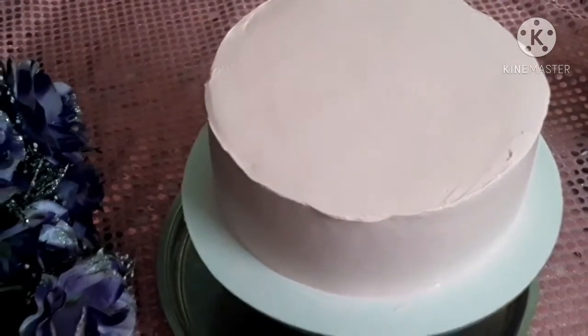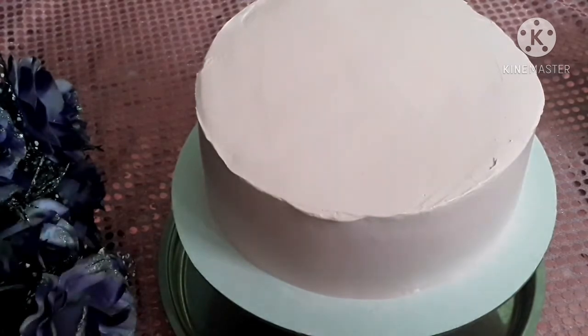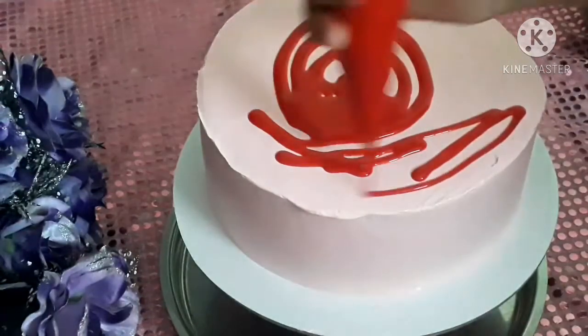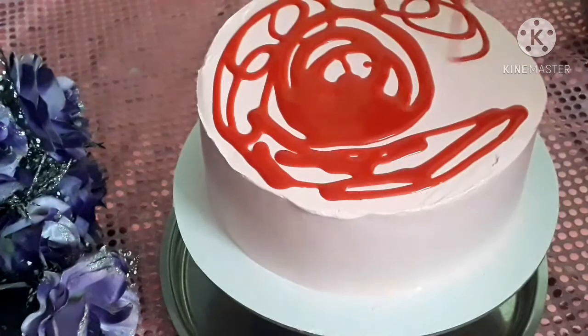Now I am going to put the cake in a full frosting, so I am going to put the chocolate ganache on it. Now I am going to put the chocolate ganache on the white chocolate and red food color. I am going to put the whipped cream on it.